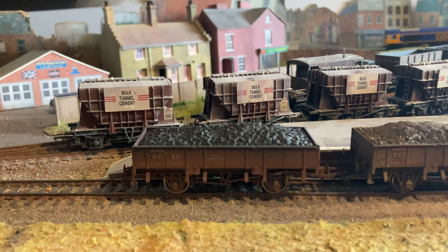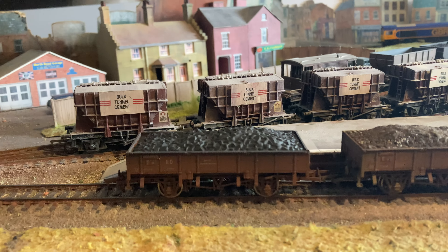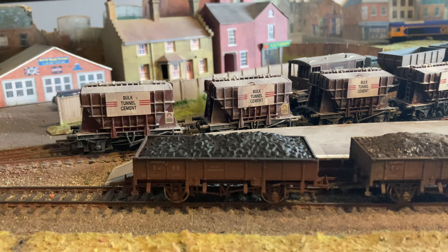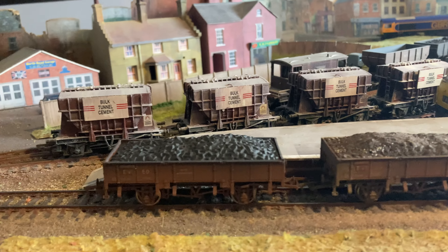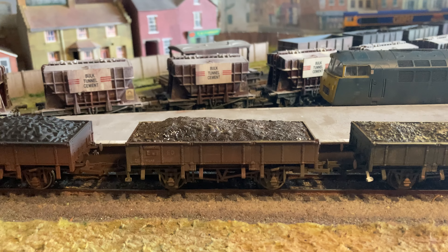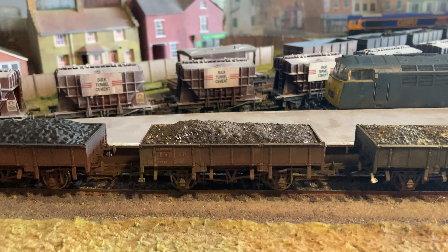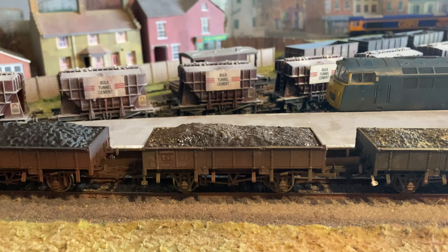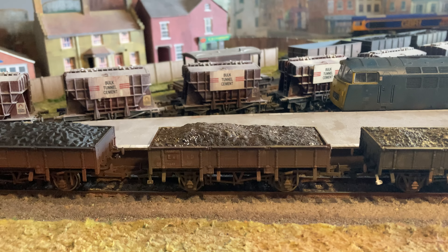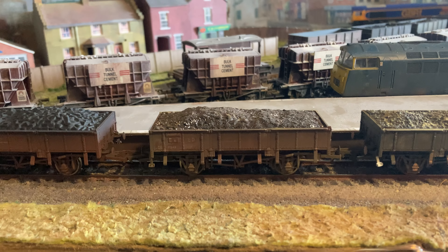This is the Dapol one, just straight out of the box. This is a weathered version, which is quite nice, but I just didn't really like the load on top — didn't really fit the bill. This one here is exactly the same model, just had a little bit of weathering treatment. It's still got the factory load on top, but I've just added a bit of paint and dropped some yard ballast in on it just to make it look a little bit more realistic.